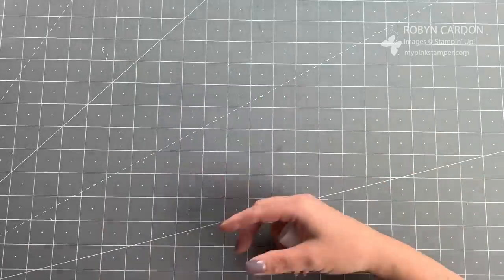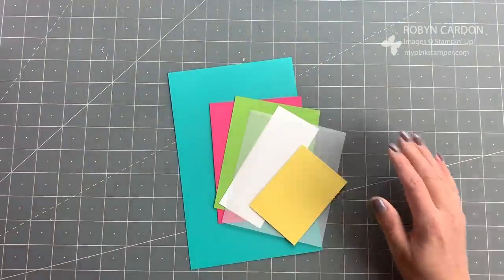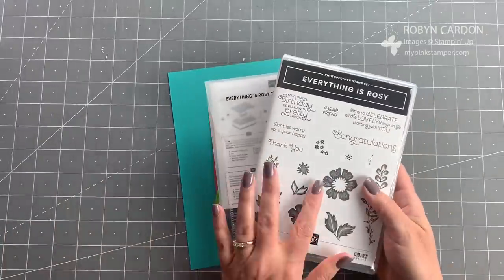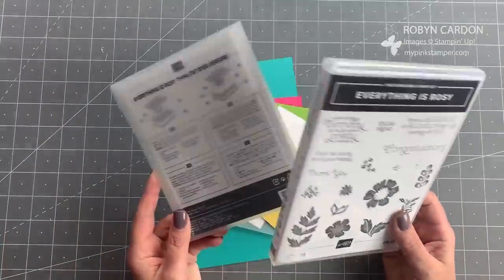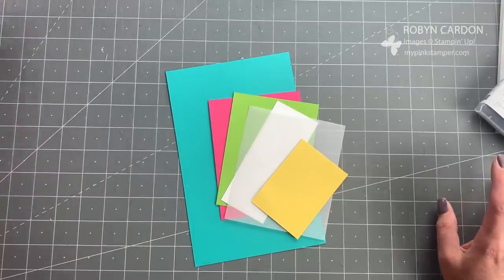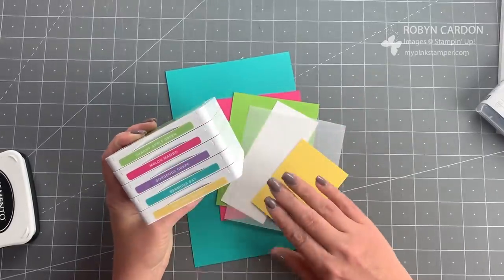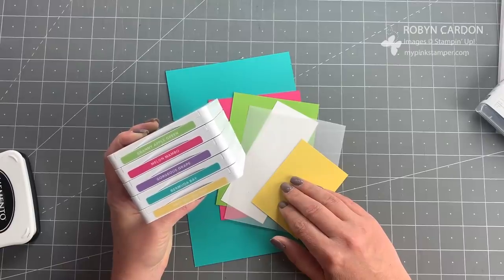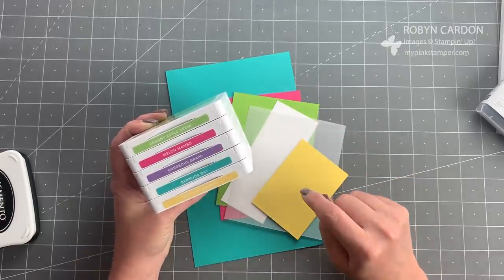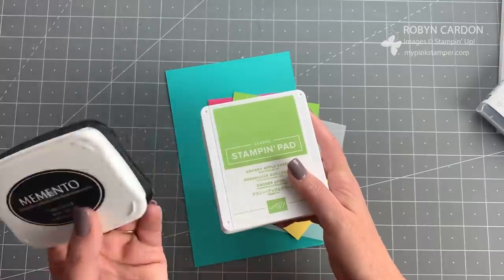I'm going to hop right in — I don't want this to be a super long video. We're using the Everything is Rosy exclusive stamp set and thinlit set, which you cannot purchase separately — they're only available in the product suite. I'm using a lot of ink colors today, mostly staples from the brights collection. The only newer ones are granny apple green and gorgeous grape; the others have been around for a while. You'll also need a black ink pad — I'm using the Memento tuxedo black.